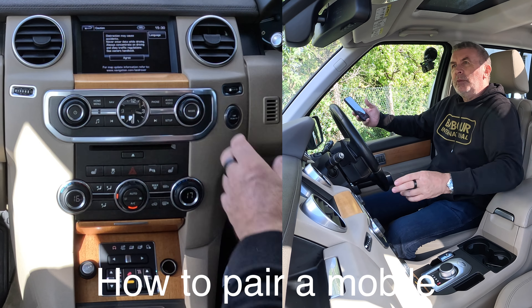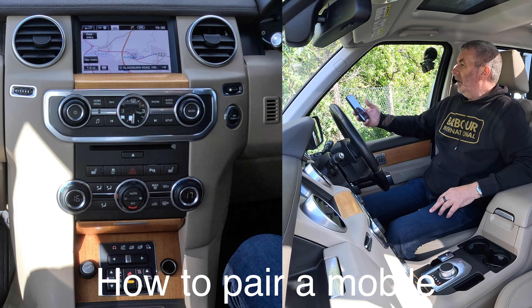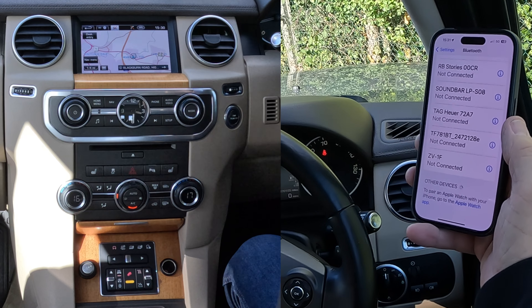I'll just show you how to pair a mobile to the Bluetooth audio system in this 2013 Land Rover Discovery. First of all, we go to Settings, we go to Bluetooth, then we're going to be watching out at the bottom.